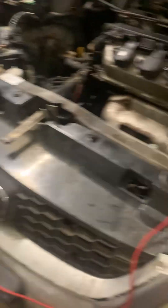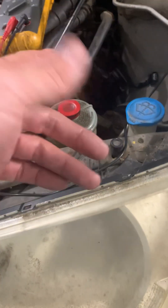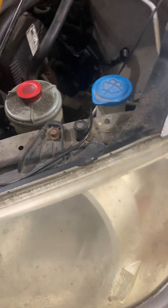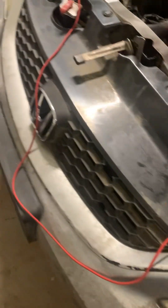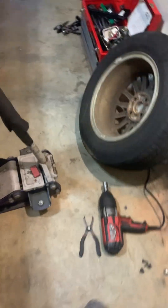So, 2005 Honda Civic — the knock sensor code came up, P1324 I think, and I replaced the knock sensor thinking it was just a bad knock sensor. Nope, still getting the code. So I figured it's probably a wiring issue.